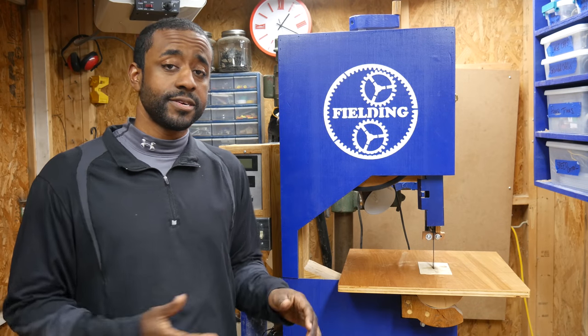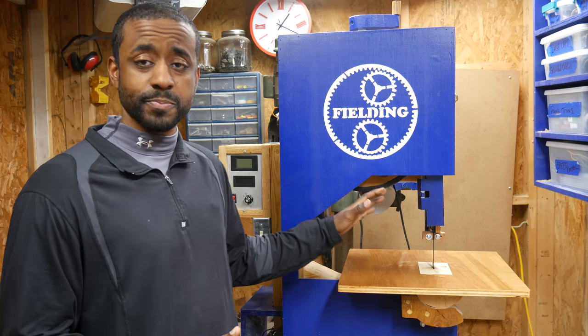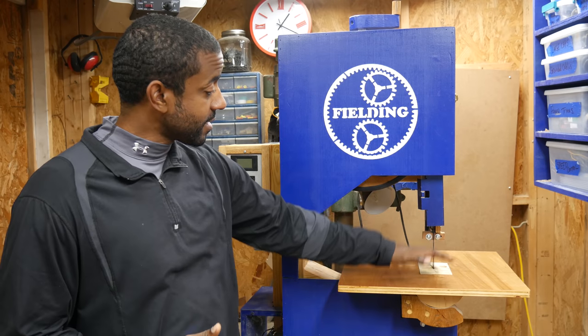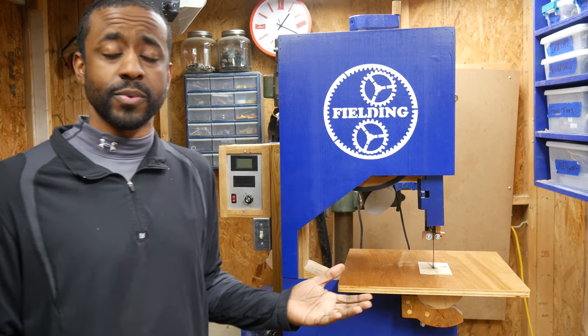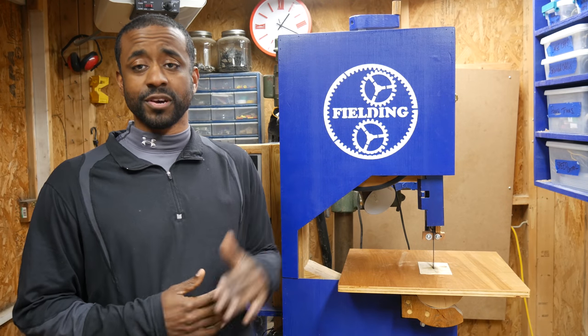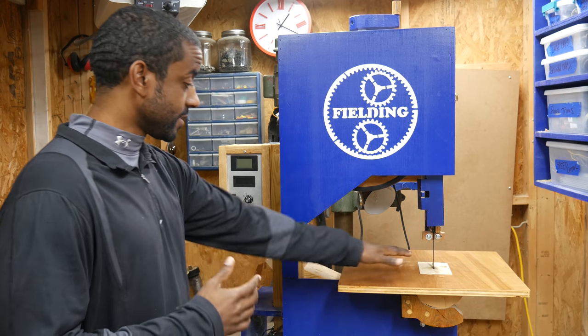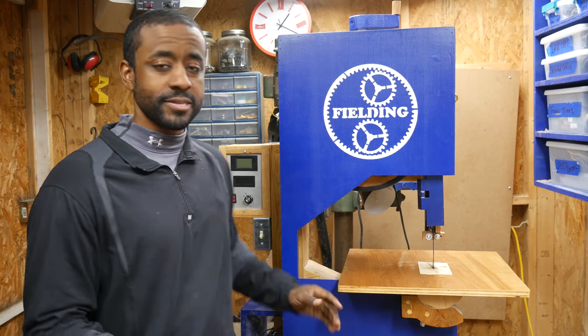One more thing I would consider is going larger. I thought 16 inches was going to be enough, and as far as resaw height is concerned it's plenty for what I do regularly — in fact I built this with less resaw height than Matthias' plans call for. But as far as clearance when cutting other pieces, I still find myself bumping into the wall on the side.